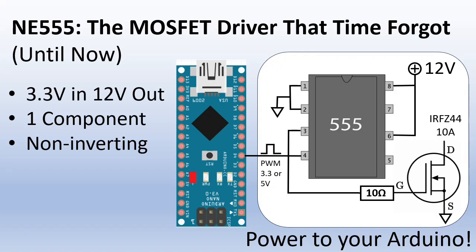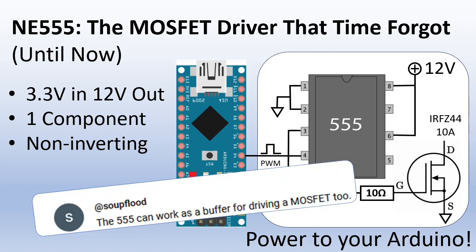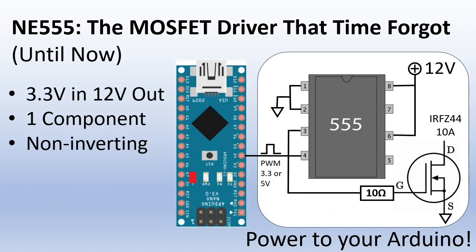One viewer wrote in the comments of a previous video that you can use a 555 as a MOSFET driver. That made me really curious, so I tried it and it worked better than expected. In this video I will show you how to abuse a NE555 timer IC as a MOSFET driver.